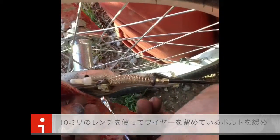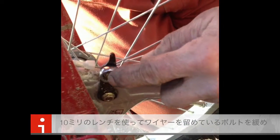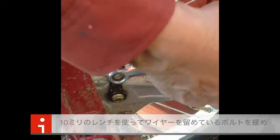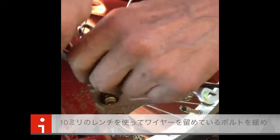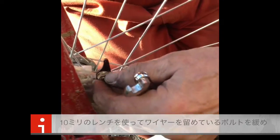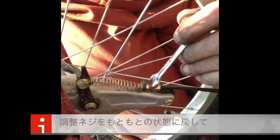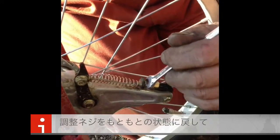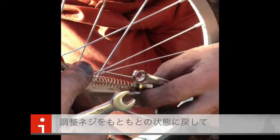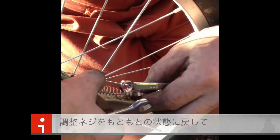Then what you have to do is you take a number 10 wrench and you loosen this one off. Then you put this other one all the way back in, so that you can start that adjustment again. You put this one all the way back in.